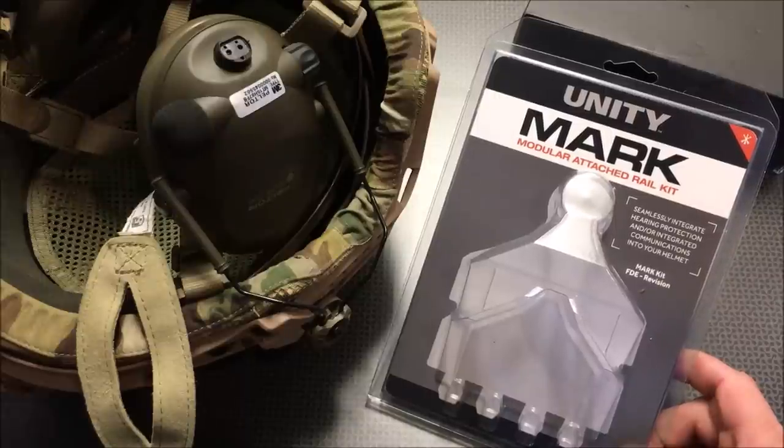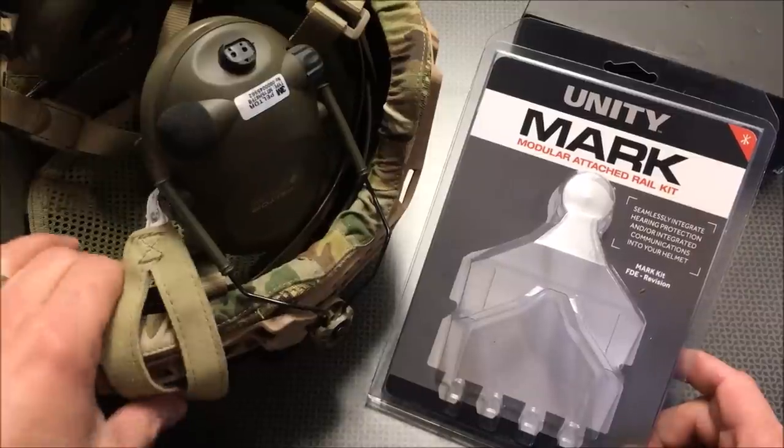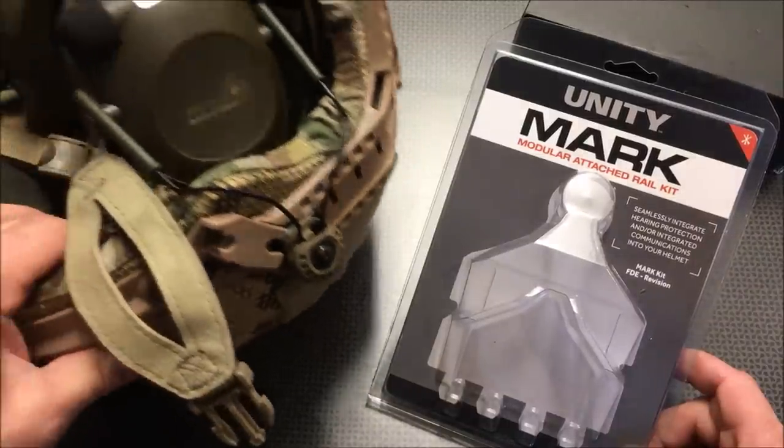So I started to review their plate carrier and I was insanely impressed at the quality of components and just the ease of use of that carrier. I've been shooting with it for a while now. The second thing I reviewed from RTS Tactical was one of their Revision ballistic helmets and helmet covers.